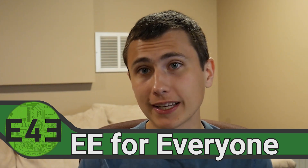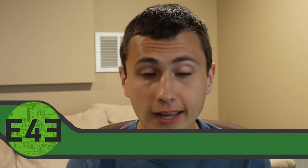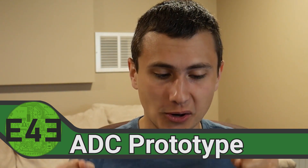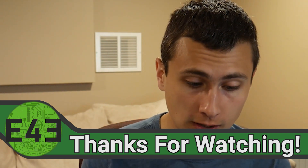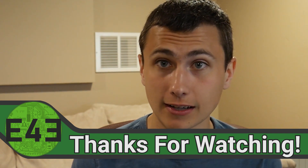If you like this video and can't wait for more, let me know by subscribing, hitting that like button, and leaving a comment below. Coming up next, we're going to be prototyping the DAC and the ADC — yes, it's going to be awesome. If you want to support the channel, consider checking out our Patreon page linked in the description. Thank you to everyone who has decided to become a member — you're a big part of making this all possible. I hope you learned something great today, and I hope to see you again soon. Thanks for watching EE for Everyone.